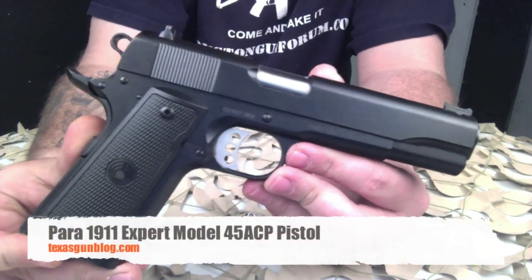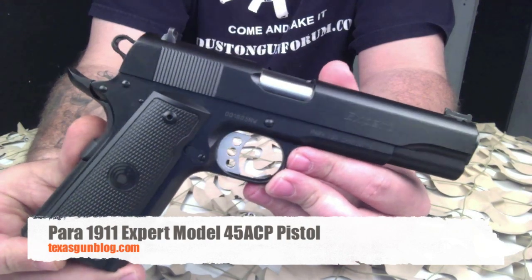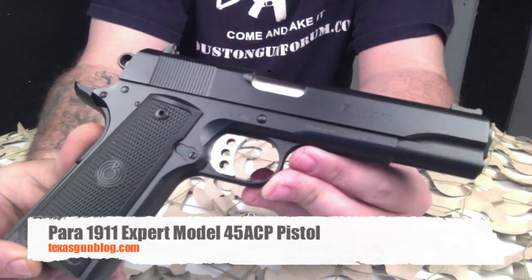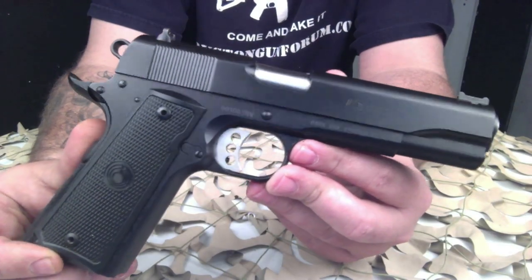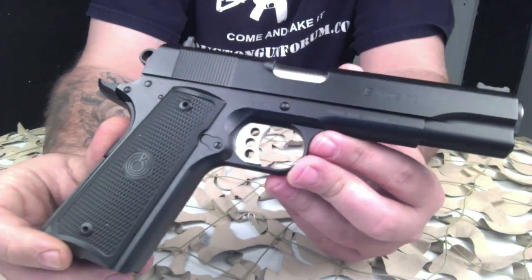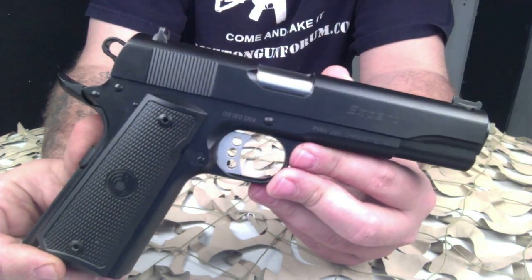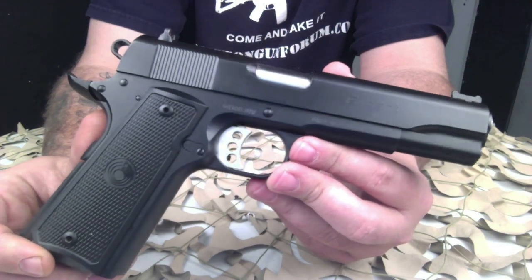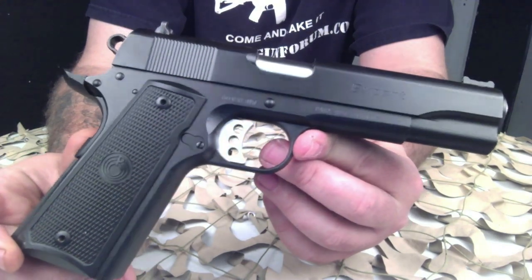You're watching Texas GunBlog and today we are looking at the Pira Ordnance Expert 1911 chambered in 45 ACP. This is a new model Expert — you may be familiar with the Pira GI Expert, this is a different 1911 they recently started producing. Everywhere we looked we found rave reviews of this pistol. It's definitely an amazing value, priced right from the factory — their MSRP is really nice, and it is what you could call an upgraded 1911 from the factory.